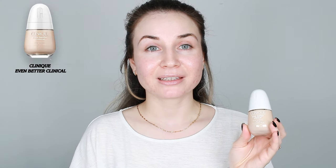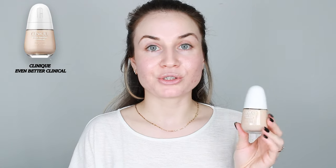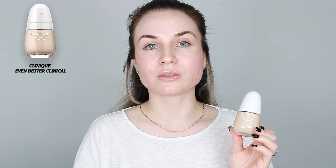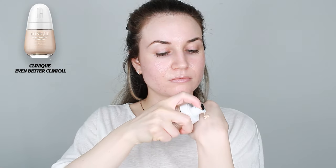My skin is not looking great these days — I was very stressed and that's why I have some blemishes. I'm curious to see how this foundation will cover them. I usually like sheer coverage and a natural finish. This side of the face will be with the brush, and this side I'm going to apply with a beauty blender.